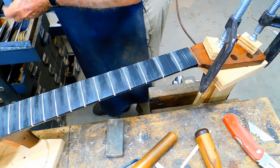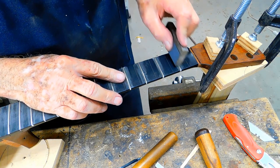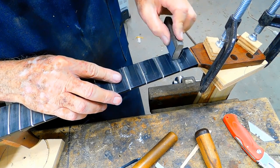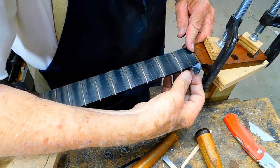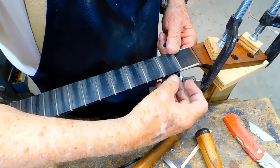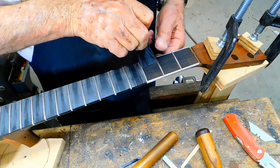I'm going to use 1500 grit — this will be the last polishing. Now we're going to take the tape off. I still have to work on the ends of these frets. They're pretty good, but there's one other little thing that I like to do that makes them feel better and I think look better too.